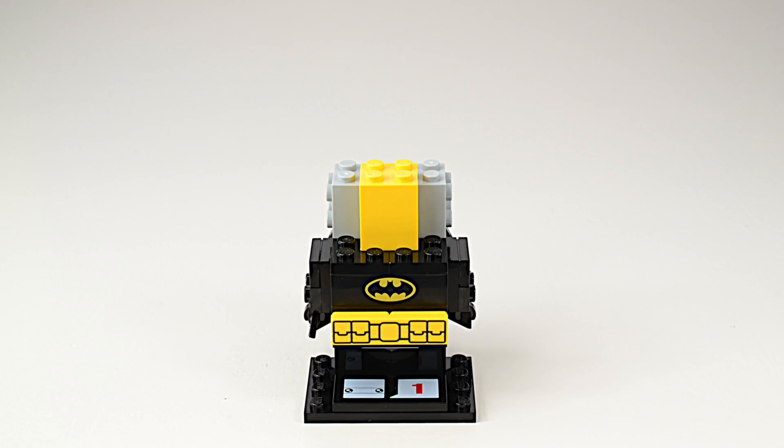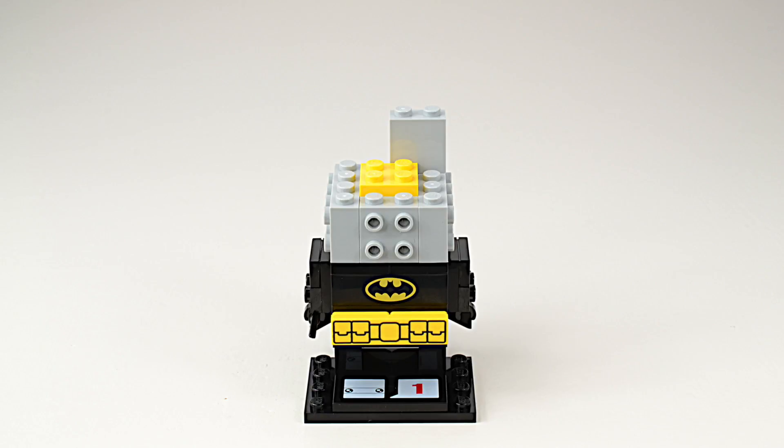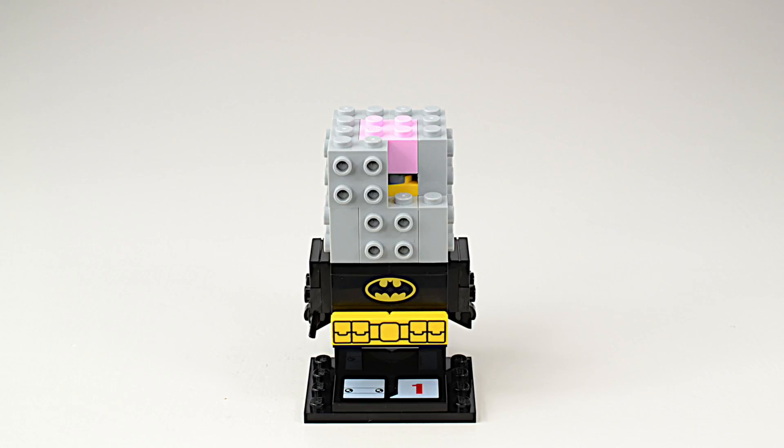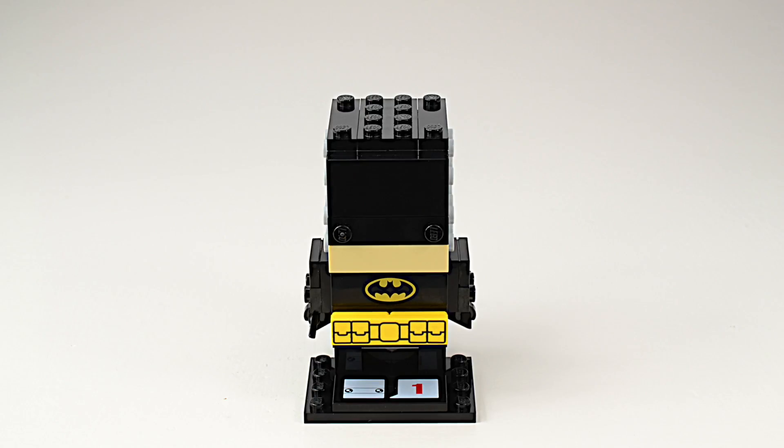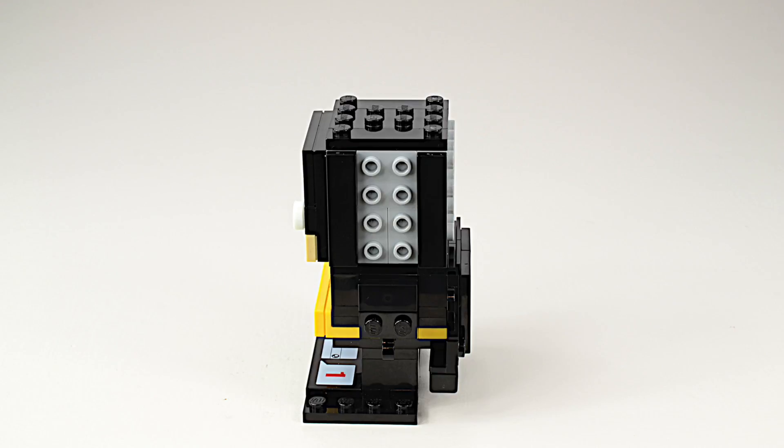The head layer uses these new bricks with the studs on the outside. You also find the pink brick in the figures — it's like the character's brain. Building the head is where you get the most detail of the figure.